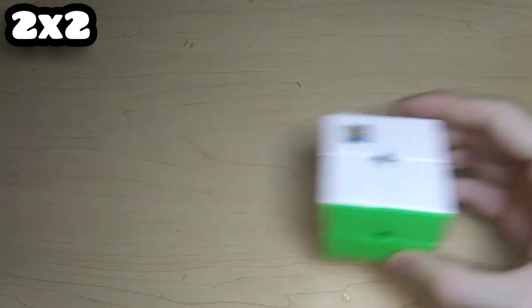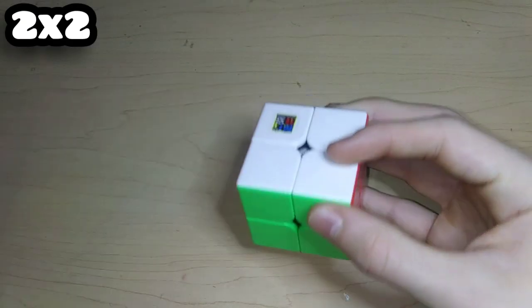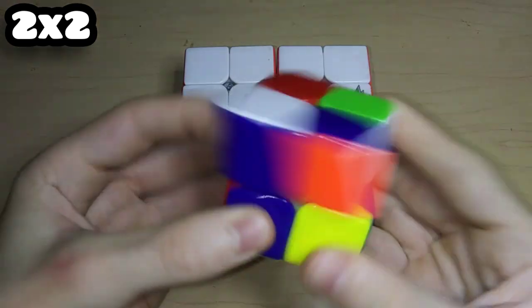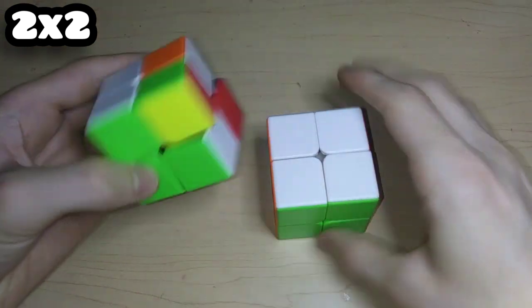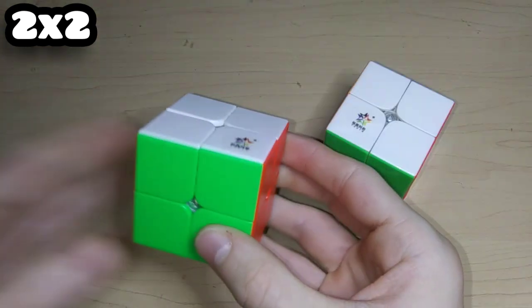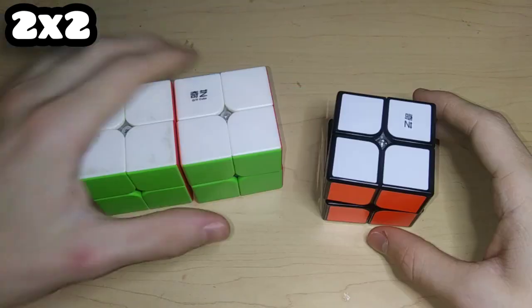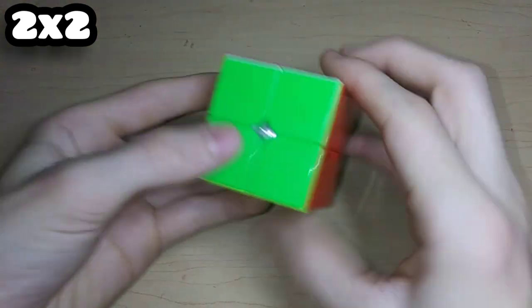Here are some MoYu Jiaoши 2x2s: an MF3RS2 — one in stickerless, one in white — and then a MeiLong 2x2 which actually turns surprisingly well and has black internals. Here are three really bad Cyclone Boys 2x2s I can barely turn. Here are two ShengShou 2x2s — I think one is the Legend and one is the Tank. Here's a YuXin Black Kirin and a YuXin Little Magic 2x2.